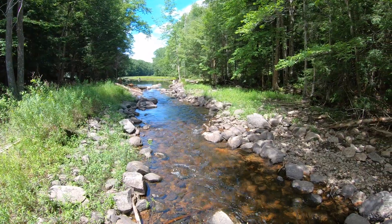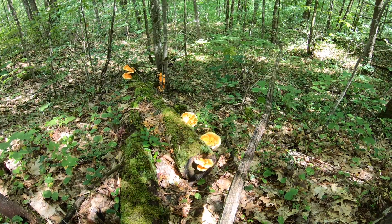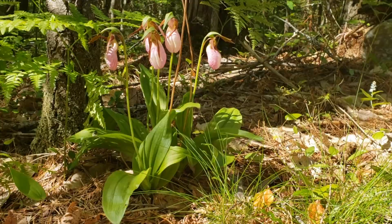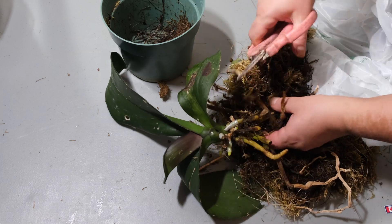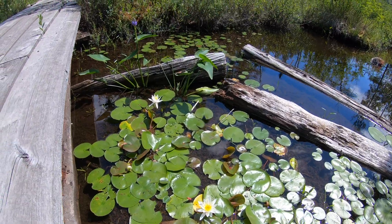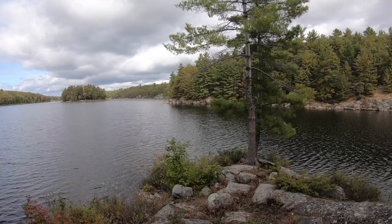A sunny windowsill or balcony can be ideal for moss growing. If there is none, artificial lighting will also work. Mosses are used as a substrate for orchids, and florists use mosses for decoration, for terrariums, for growing saprophytes, epiphytes, sundews, and other carnivorous plants. So of course it makes sense to give it a try.